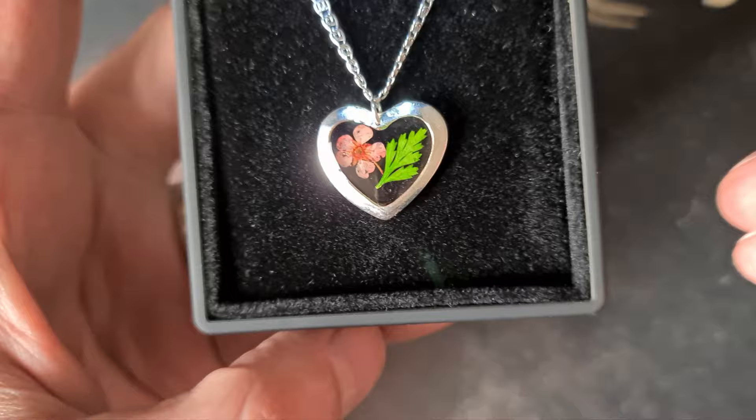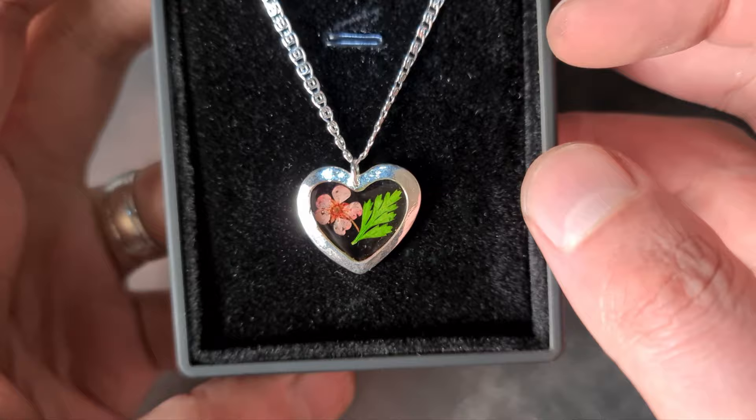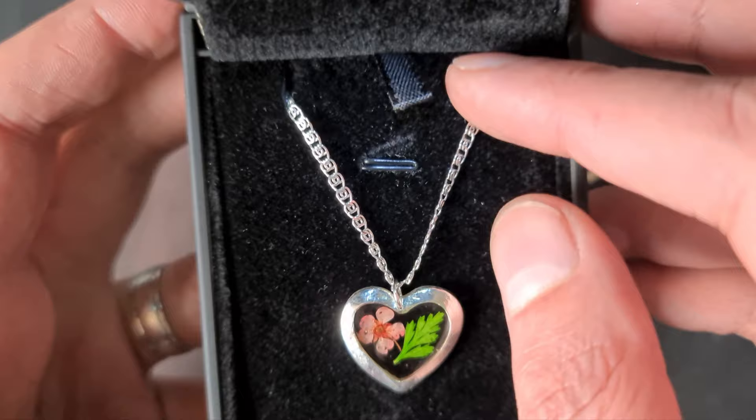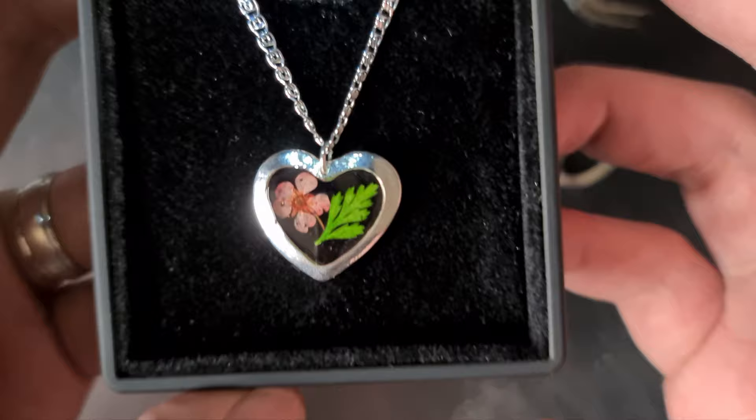Whether you want to incorporate resin art or keep them plain, these are brilliant for gifts — birthdays, Christmas, Valentine's Day. Don't be scared to try this; it may seem expensive but there is profit to be made if you're selling them. I've put mine on a sterling silver chain for display, and this LED box really brings out the sparkle. I need to give it a little more of a buff but I'm really happy with it — it's got a beautiful reflection to the resin. Have fun and I'll see you for the next one!